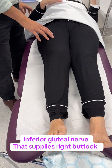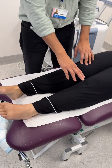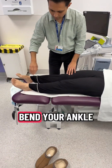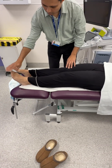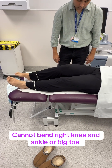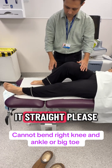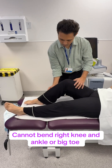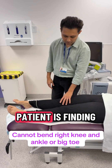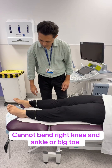Now we're going to test the right leg and the left leg. Can you bend your left leg please? Keep it straight. Can you bend your ankle — pull it upwards? Now can you bend your right leg? Keep it straight. You can see the power is weak on this side; the patient is finding it difficult to create flexion at the knee joint.